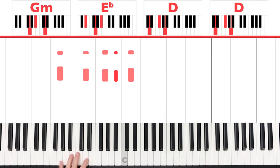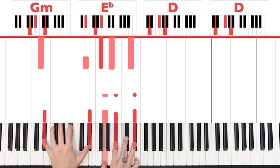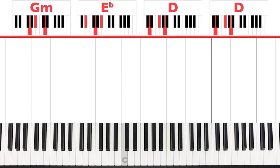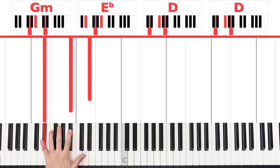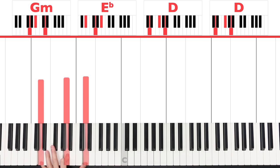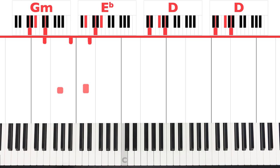Now we want to make it sound a little bit more Latin, so we have to do something about just playing straight chords. But first, let's have a look at the left hand. We're going to play G and D, then E flat, B flat, and E flat, and then D, A, and D. Okay, those are the notes we're working with.